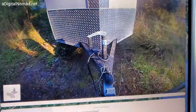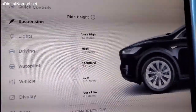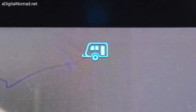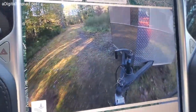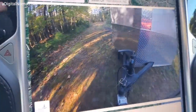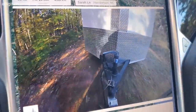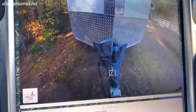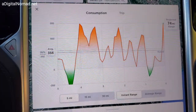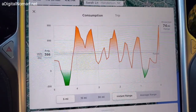Raising up — ready to go. Now check what my energy was: 366 watt-hours per mile average over the last five miles. Let's go and see what changes with this trailer.